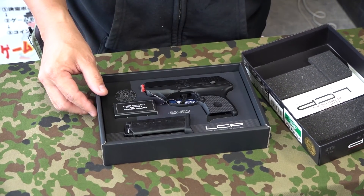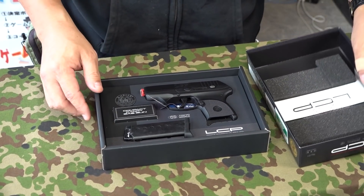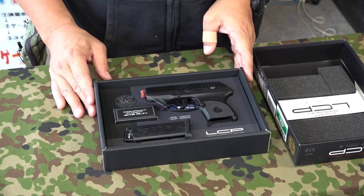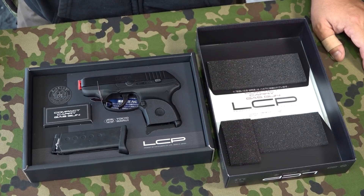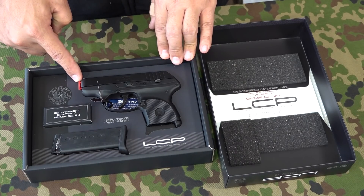もうちっちゃい！第一印象はまずこれですね、ちっちゃい。箱もなんか簡素な感じではあるんですがコンパクトにしっかりとまとまっている印象です。パッケージ内容はまず本体、そして本体に保護キャップがすでに付いてますね。